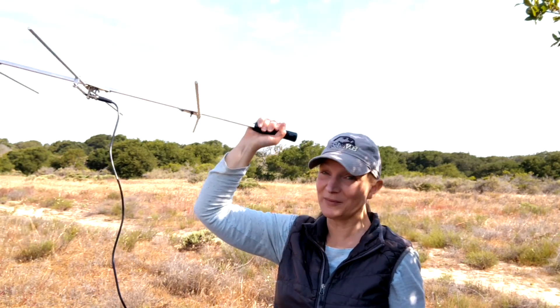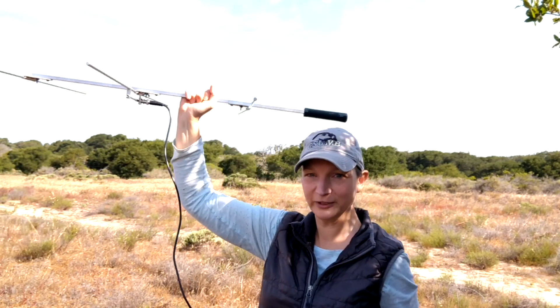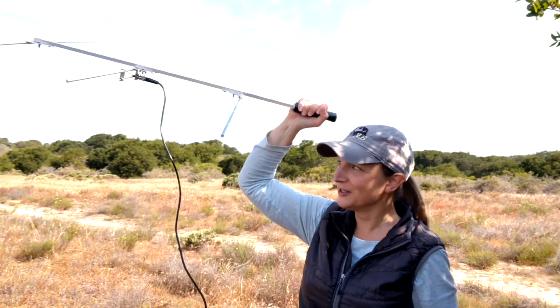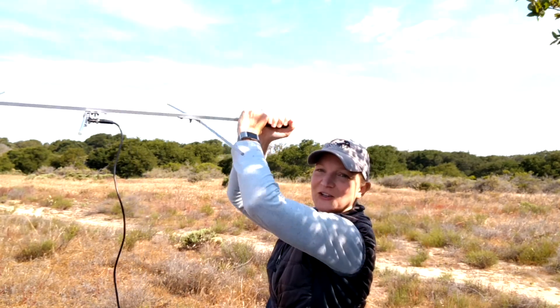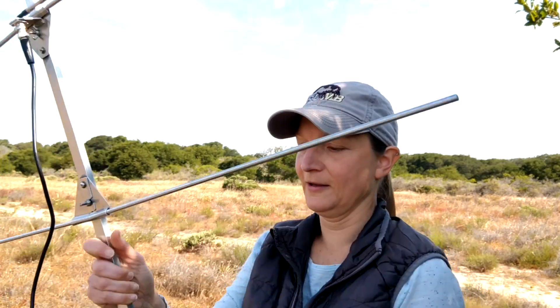The reason people sometimes don't use the handle is that it's a little more work than holding the antenna in the center. If you're spending hours in the field tracking animals, that's going to take strength — you'll want to switch hands every now and then. Our antenna has a cable attachment here, and that cable goes from the antenna to the receiver. Those coupled together are really what enable you to pick up the signal from your transmitters.